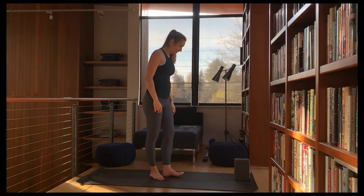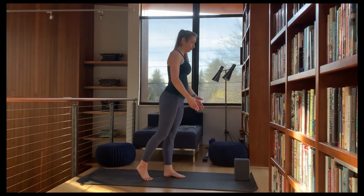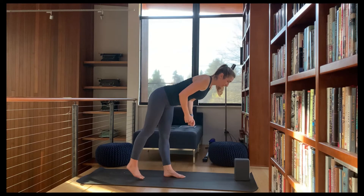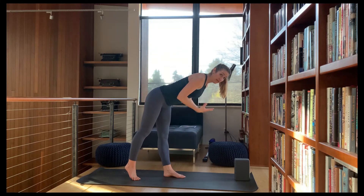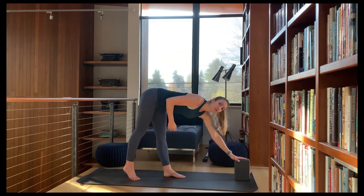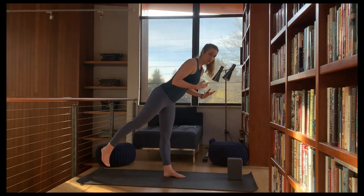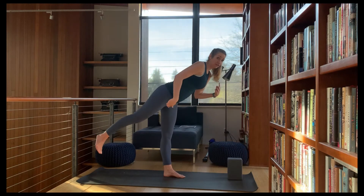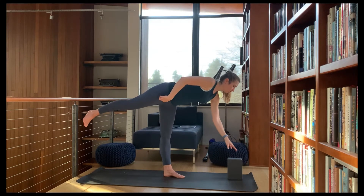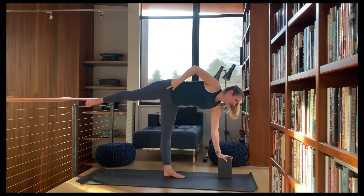I'm going to set my block about two or three feet forward of my front foot, with my foot facing toward the block. Then I'm going to begin to hinge forward with my body. Once I'm at a fairly stable place with my body hinged forward, I'll start to reach for the block. For some people you can reach it already; for others, this will be where you are until you start to raise the back leg, then hinge forward reaching for a railing or the wall.